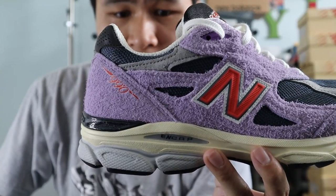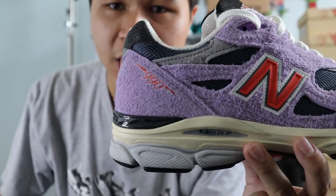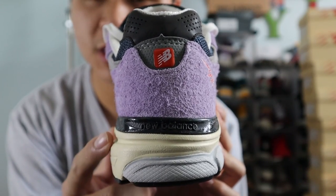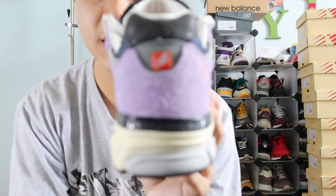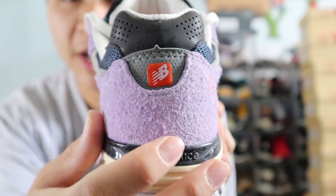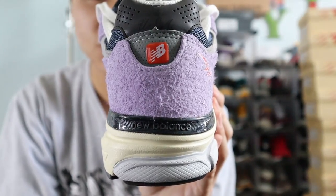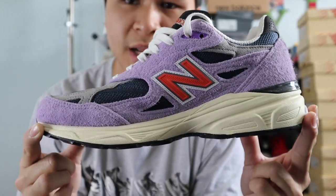Moving towards the back of the shoe, you get more panels of that amethyst suede, more panels of that navy mesh, as well as another panel of light gray suede. You also get the 990 branding printed on in orange, the same orange as the N logo. Moving towards the very back of the shoe, you get a continuation of that big panel of amethyst suede. At the very top, you get a panel of perforated 3M reflective material in dark gray, and it also has a Made in USA branding on it. In the middle, you get a small panel of gray nubuck with the New Balance NB badge in orange and white in a metallic plastic material. At the very bottom, you get a gray TPU heel clip with the New Balance spell out. The medial side of the shoe is the same as the lateral side in terms of color and materials.